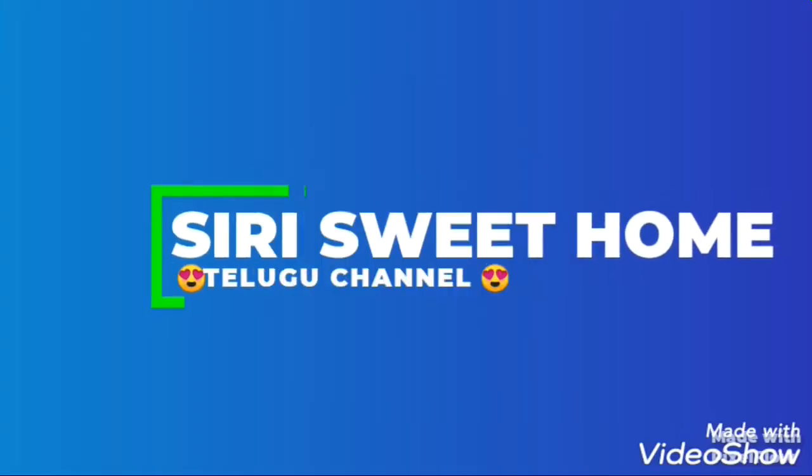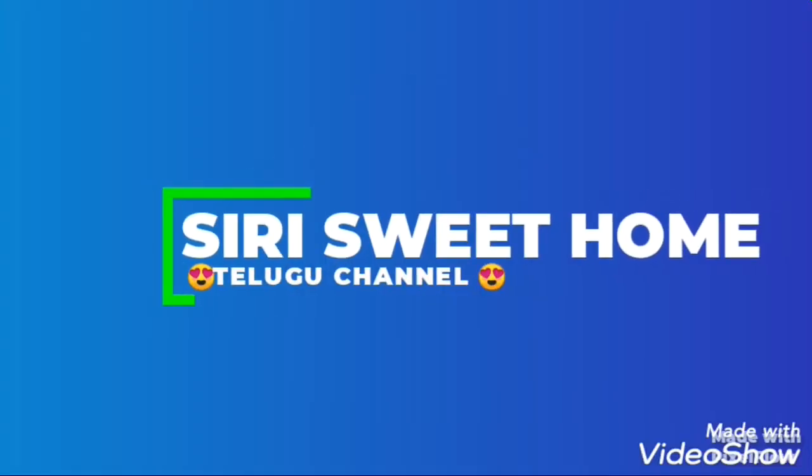Hey friends! Welcome back! Our channel is Siri Sweet Home Telgo channel. I hope you will get a lot of benefits from this channel.